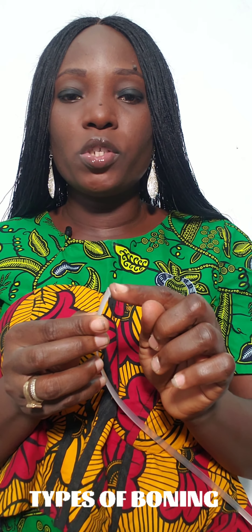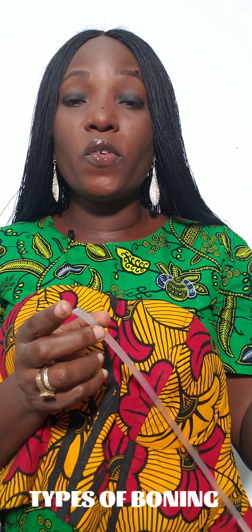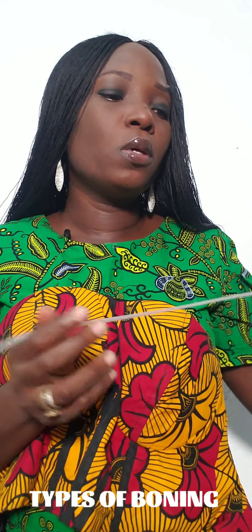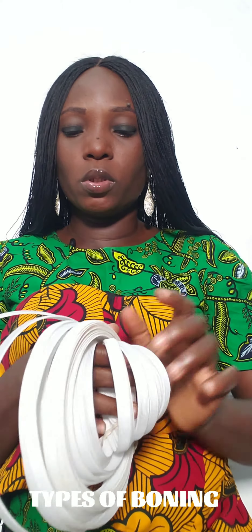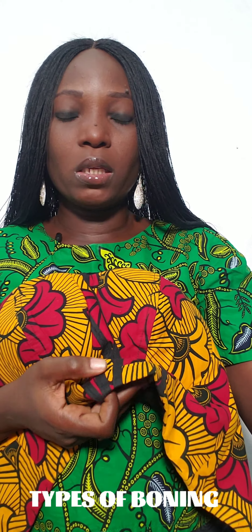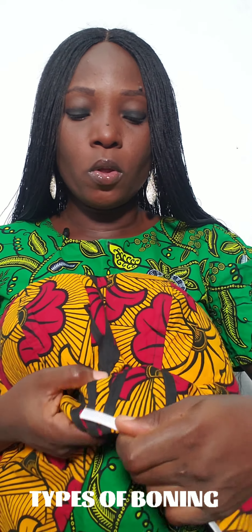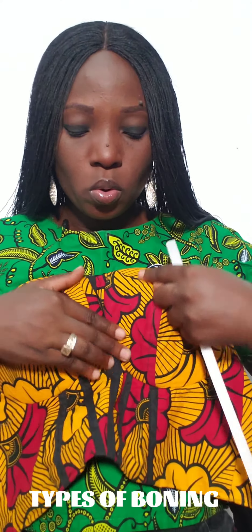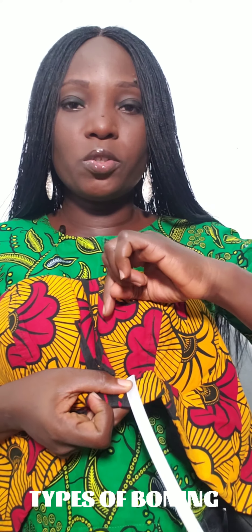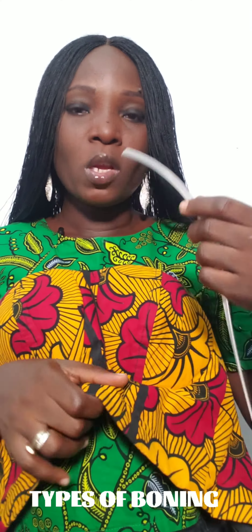For the edges of the rubber boning, you may want to use masking tape to secure them, or use a lighter to bond the edges. I prefer to use masking tape. For the original boning, you can also insert it into a casing, or you can sew one part of the bone casing, place the boning inside, and then sew it down.